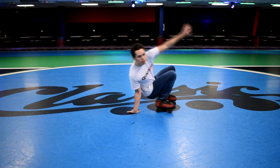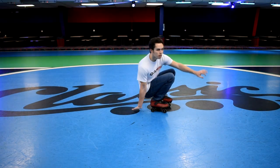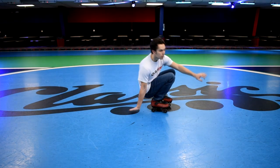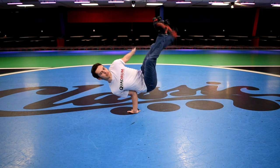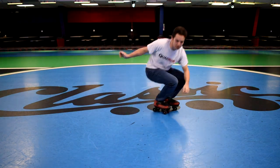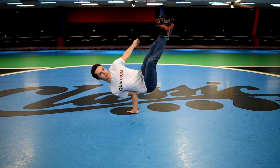Putting it all together: start in your crouched position, place your hand down with fingers pointing backwards, keep your left arm back behind you to help counterbalance, kick your legs up, make sure you're not looking at the ground, and pull your chest up as well. It should look something like this. As always, thank you for watching — I hope you found this tutorial useful and good luck!